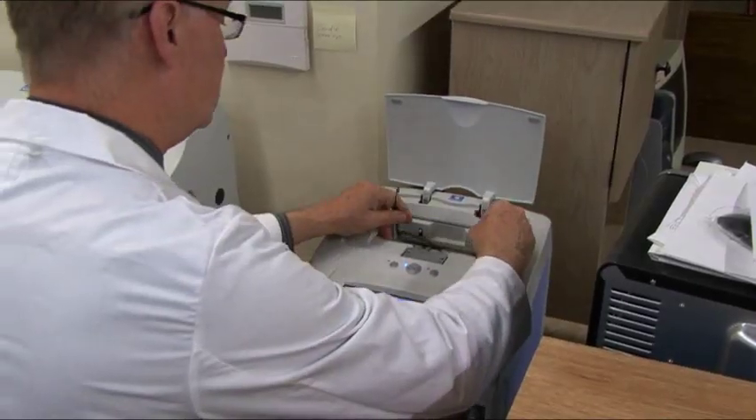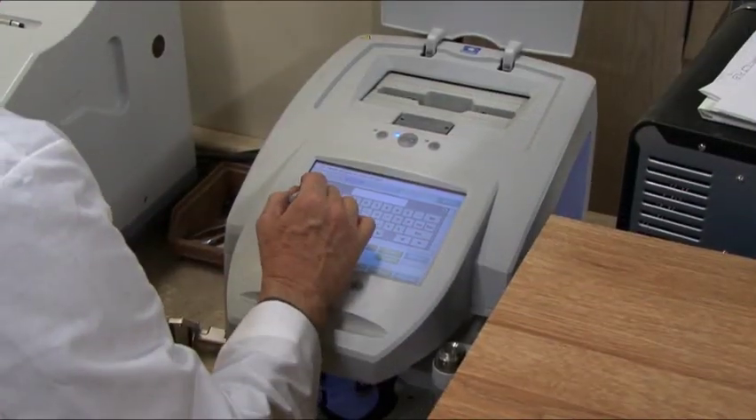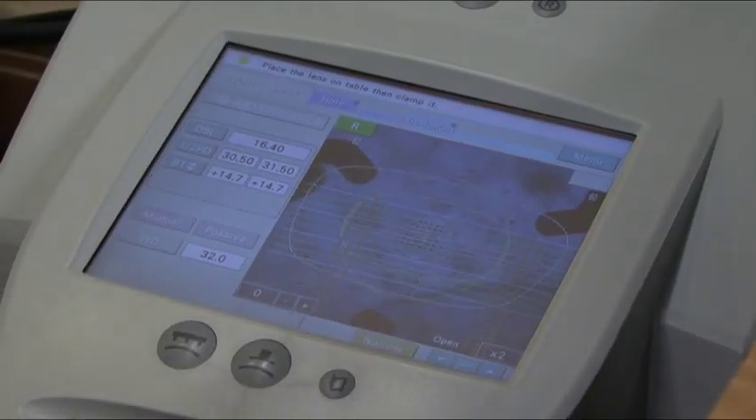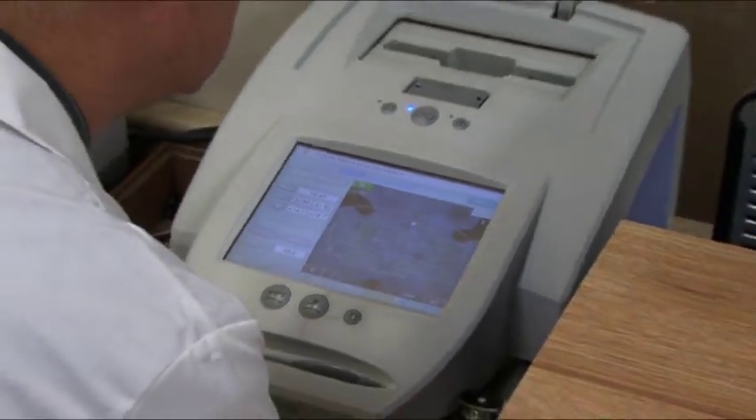This is a fairly sophisticated edging machine. This machine traces the actual frame so we can get precise measurements to get the optical centers and alignment perfectly correct.